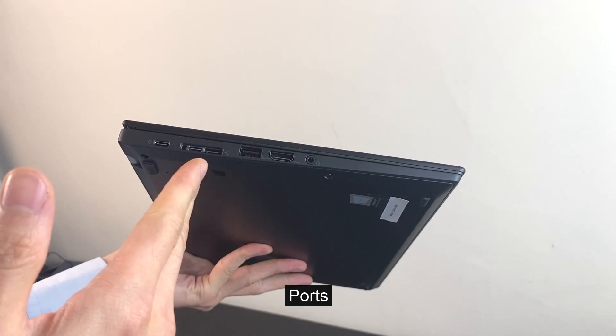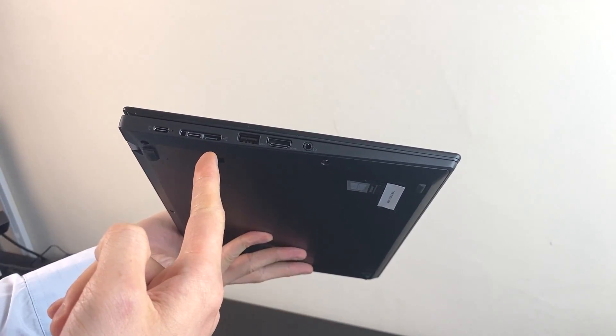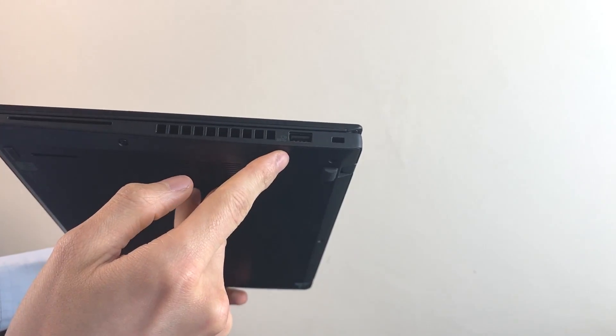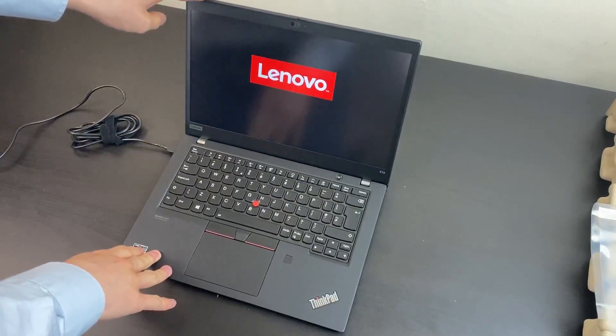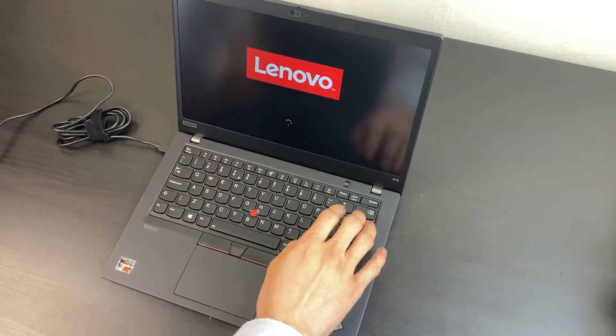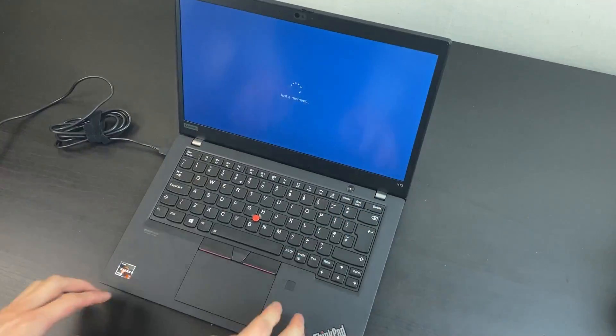Charging port, USB-C. No Thunderbolt on the AMD model. Ethernet adapter if you have one. USB 3, which is helpful. HDMI 2. Audio jack. Quite nice. Another USB port. Switching on. The display feels quite bright — you can see the red dot. Not the lower color gamut display. The key action feels good.